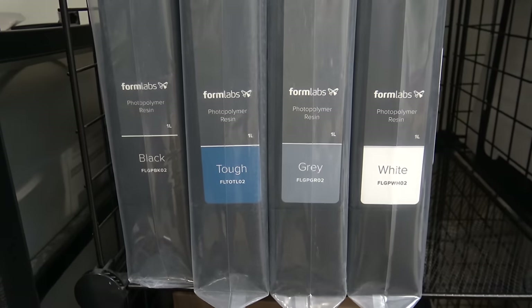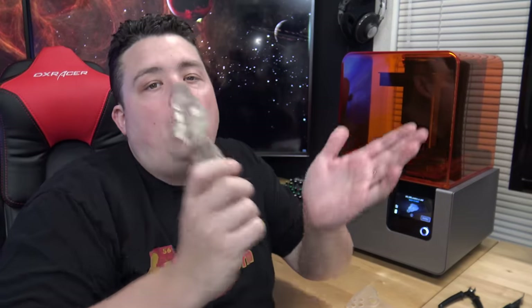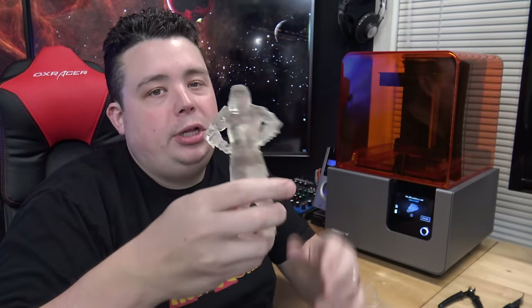One thing we didn't talk about much is material durability. Go check out Formlabs' website for their full material library — the clear material is more of a harder material, not super durable, similar to PLA. If you want something closer to ABS they make a tough resin, and they make everything in between, including some of the more exotic materials they just recently announced.